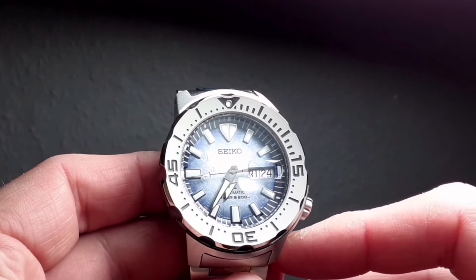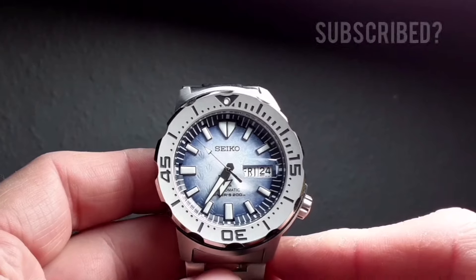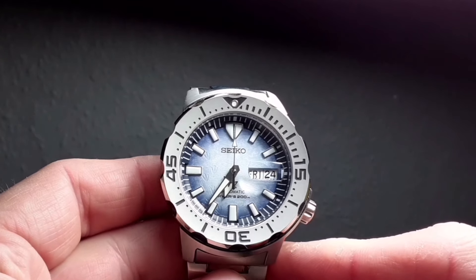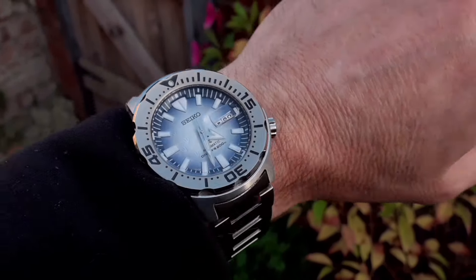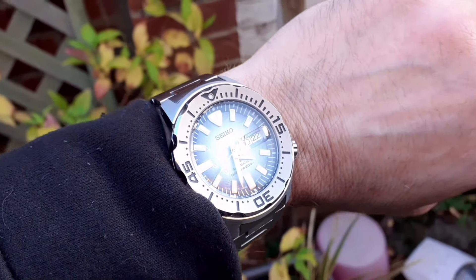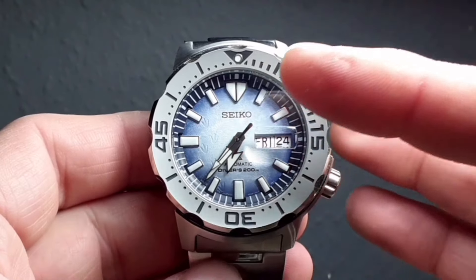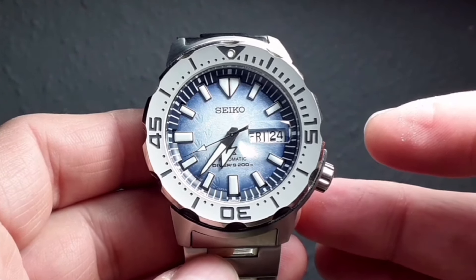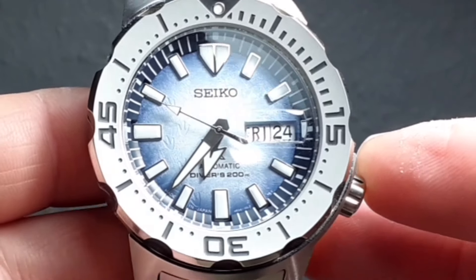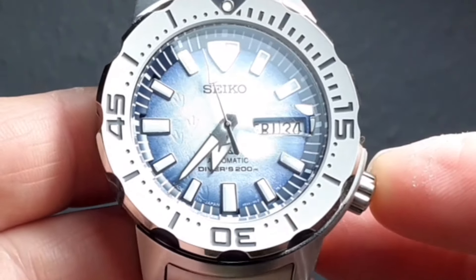Now this watch has never actually had a full review yet on the channel. I have had it for a year and it has featured in the State of the Collection and in the background of a few other videos, but I have to say it has sat in the box a lot of the time. But when I took it out and wore it and had a good look at it again, I was very impressed with what Seiko had done in a few key areas. As many of you will know, Seiko — certainly the last few years — has brought out two or three watches under their Save the Ocean range. These models are still available new and date back to 2021, so they certainly haven't sold out, and there are plenty available.